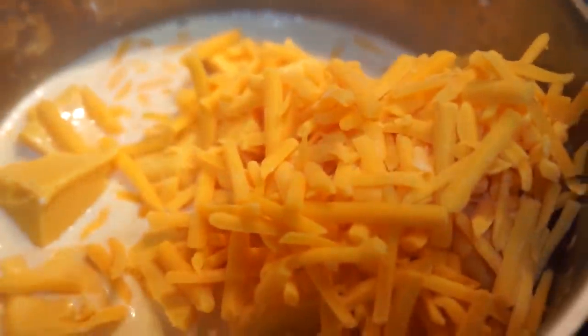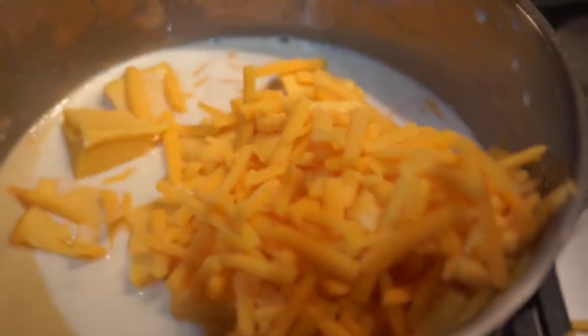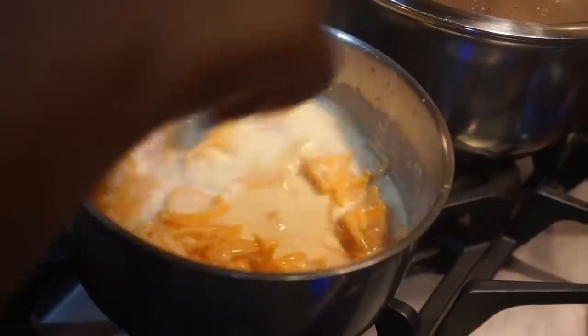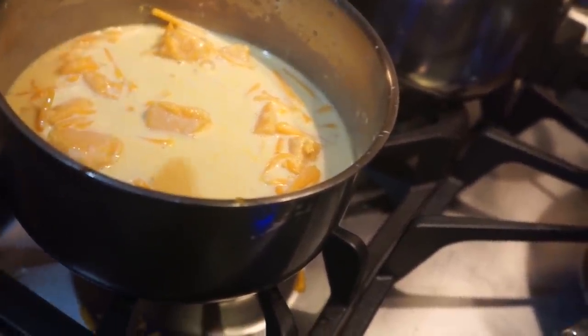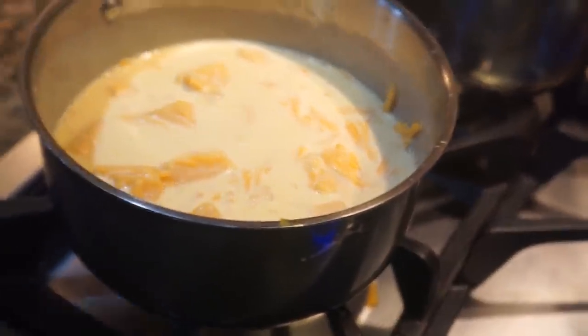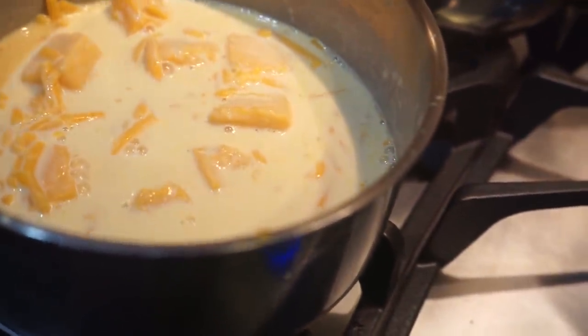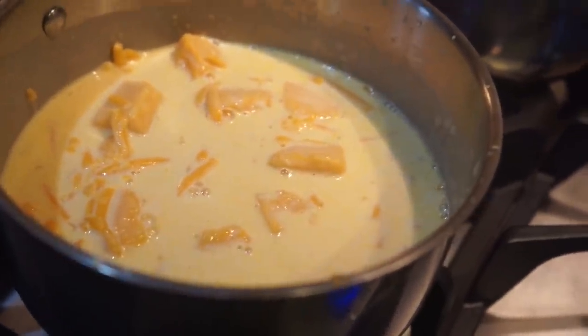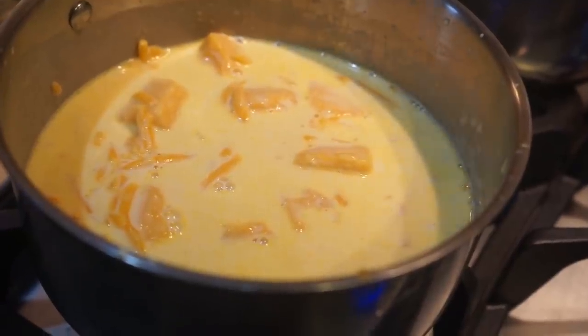Pour the cheese in there — drop it all in, don't be afraid — and go ahead and stir that together. Allow it on a medium-high temperature and simmer it all together really good. I have the milk in here, the cheese, and some cream. Refer to the recipe for correct measurements. Stir it and allow that to cook for about 10 minutes until you get a creamy mixture — it's almost gonna look like cream corn or cream cheese but as a sauce. Make sure you have it on medium-low heat.